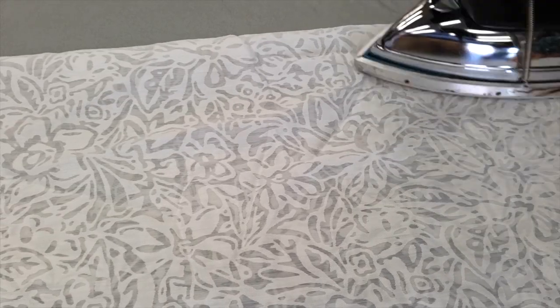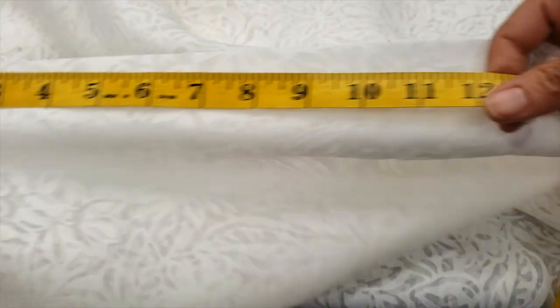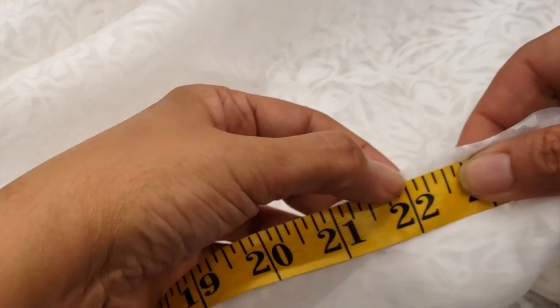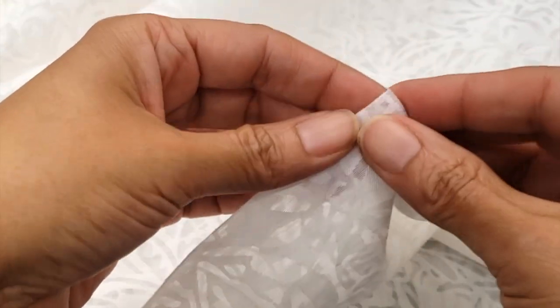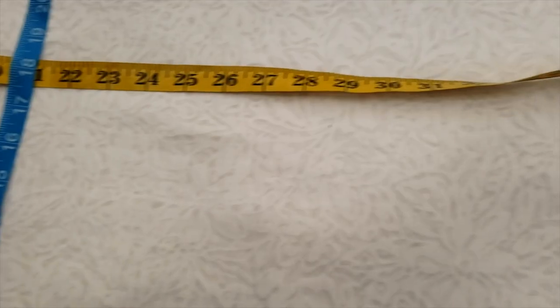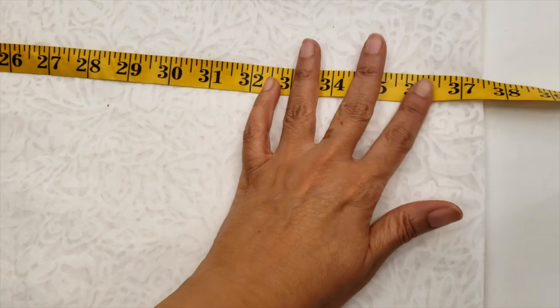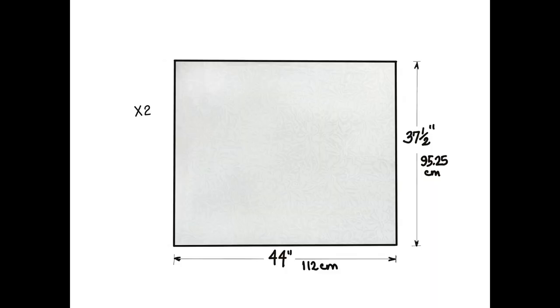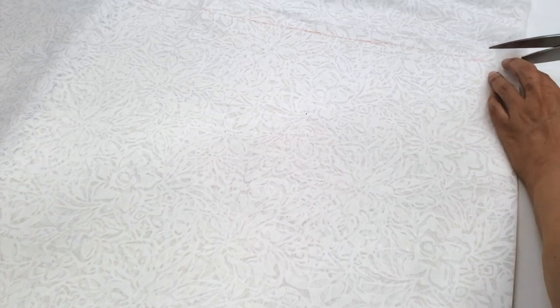I will iron the top part so it will be easier to mark the material and cut it straight with straight angles. Once it's all ironed, I can measure my 37 inches and 22 inches wide. I'll fold it because I'm cutting half and half to make it double, giving me 37 and a half by 22, and then I will cut. These are my two panels: 37 and a half by 44.